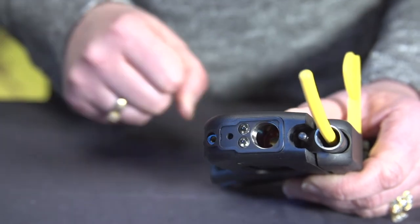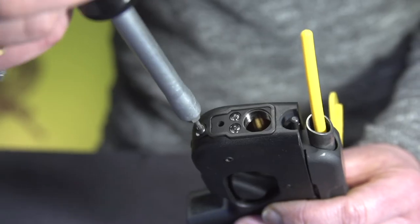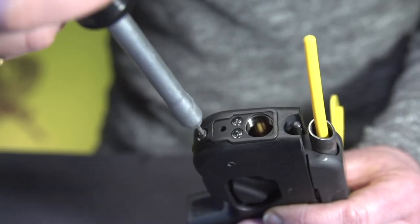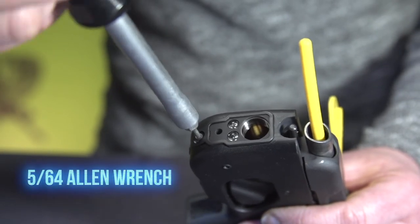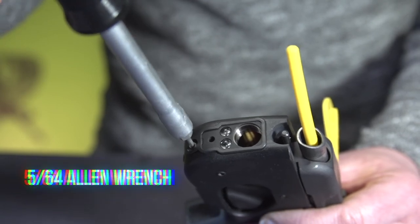Insert the laser's body pack into the gun frame and install the faceplate around the laser's body. Please note that the fit will be tight. Grab the Taurus Curve's mounting screw and fasten it with a 5/64 Allen wrench to secure the faceplate and laser sight to the gun's frame.